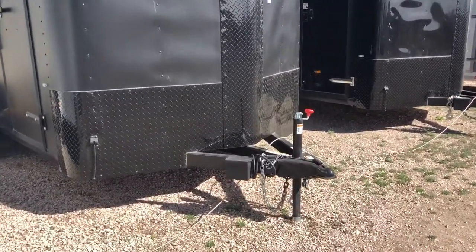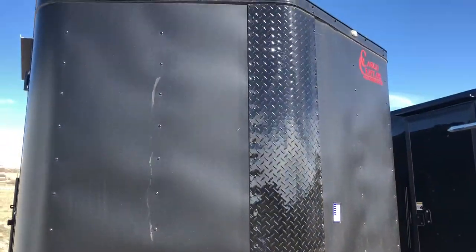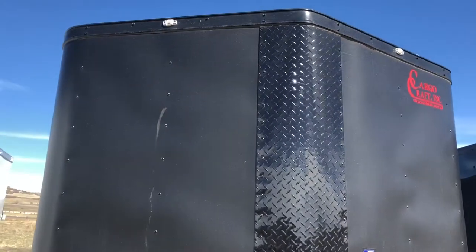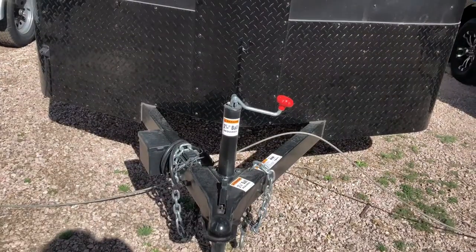You do have a triple tube tongue with this unit, as well as diamond plate rock guard along the bottom and up the V-nose, so you guys have great rock protection. As you can see, you've got LED running lights around the outside as well, so you guys will have some great lighting at night.